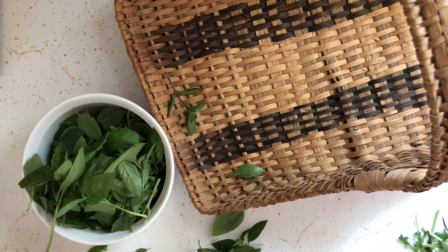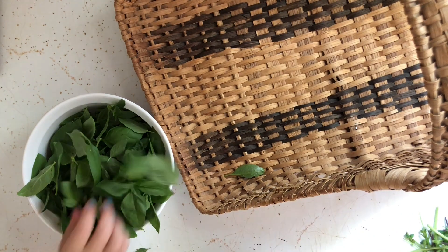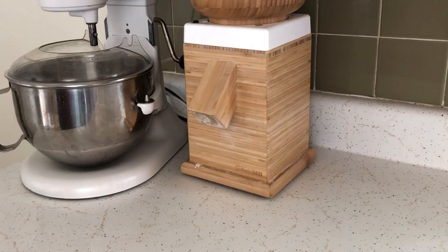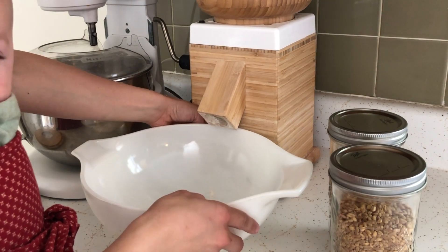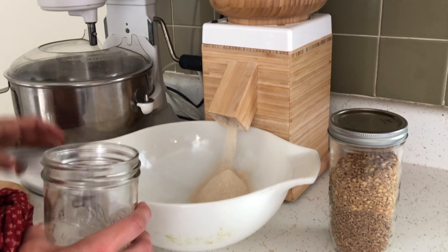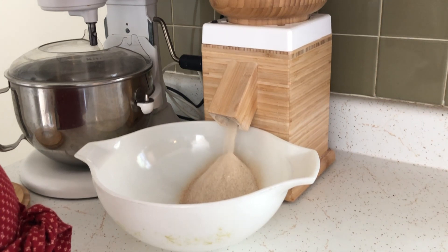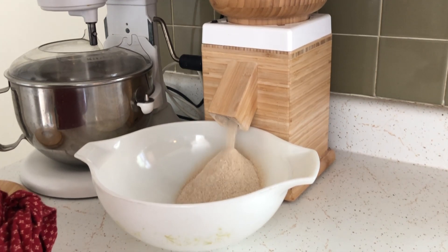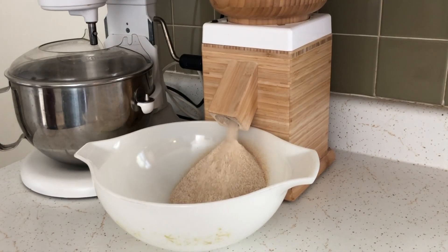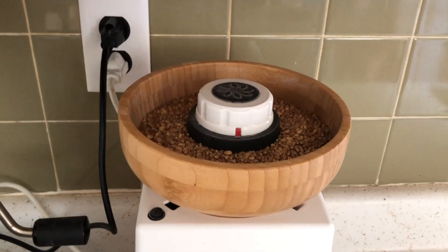We're going to pause our pesto making because I looked at the time and realized I needed to get bread going stat. I'm doing a double batch of my simple sandwich loaf made entirely with freshly milled grains. One of my hacks when using freshly milled grains is pre-separating them by weight into jars so I can grab one jar and get right into the process. Since we're making a double batch, I'm using two jars. I love this tip — it really sets you up to be consistent with your bread making. You could even use this with all-purpose flour.